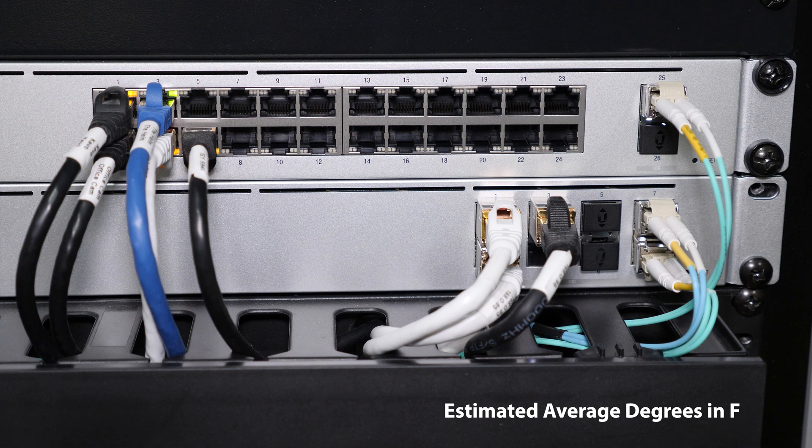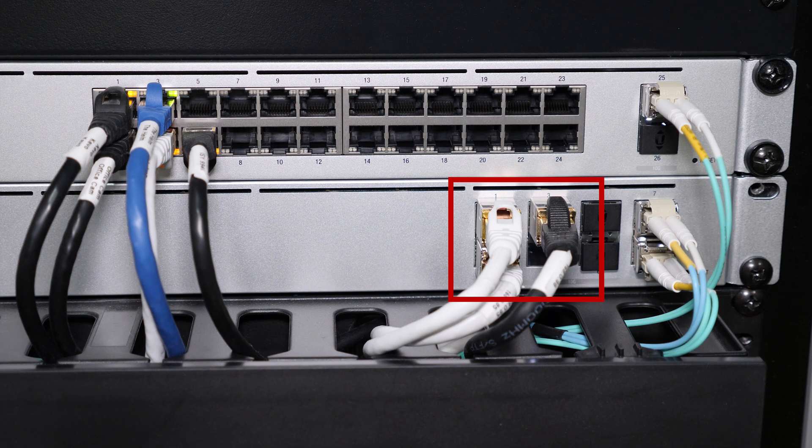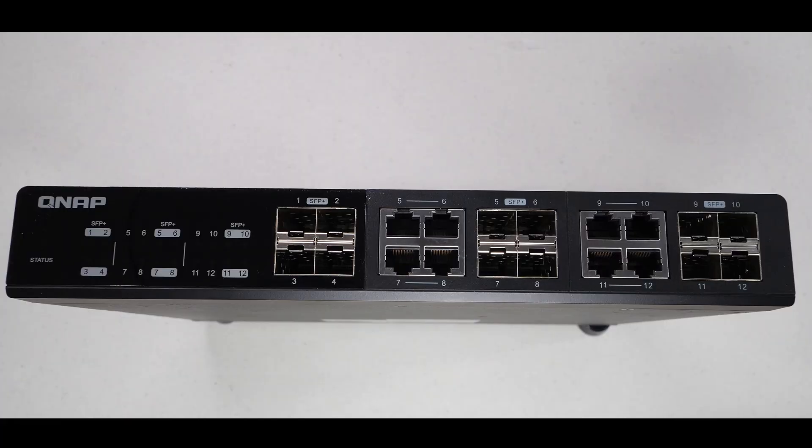You need to check your switch manufacturer to see how many of these you can attach to your switch. For example, the UniFi 10GB aggregation switch has a limit of four copper modules that can be used, while other switches like the QNAP can handle more. As they run hotter, you need to make sure you have good ventilation. Lastly, they cost two to three times the price of the fiber versions.